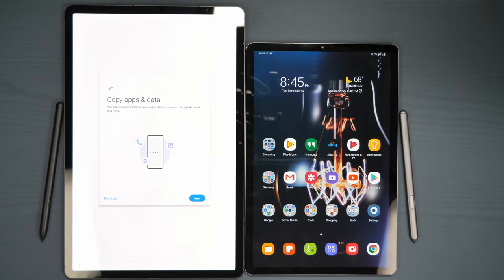Hello, this is Ricky, the YouTube tech guy. Today I'm going to be showing you how to transfer everything from your old tablet to your new Samsung Galaxy Tab S7, or Tab S7 Plus in this case.